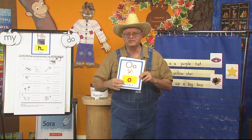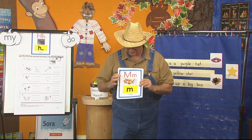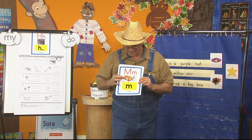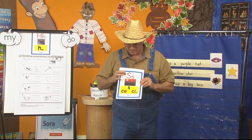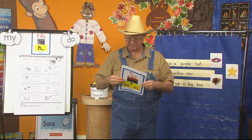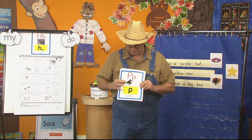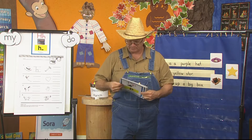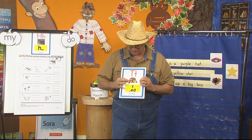O — Octopus — O. Say that with me. M — Map — M. S — Sun — S. P — Piano — P. T — Turtle — T.